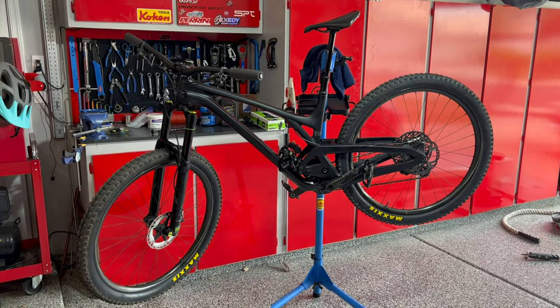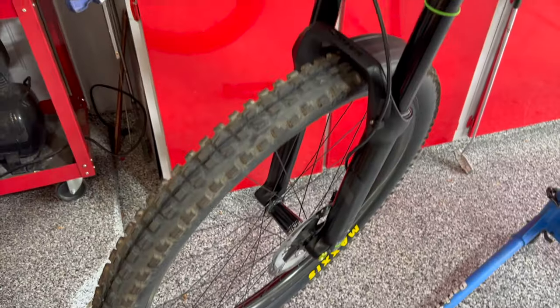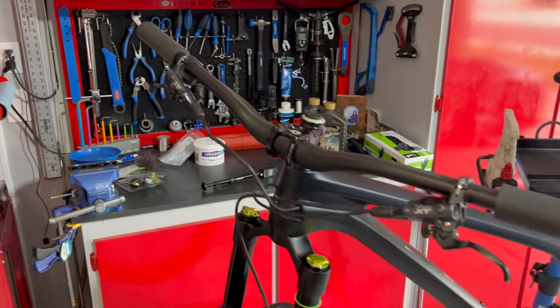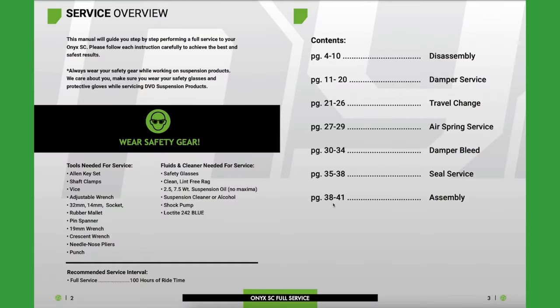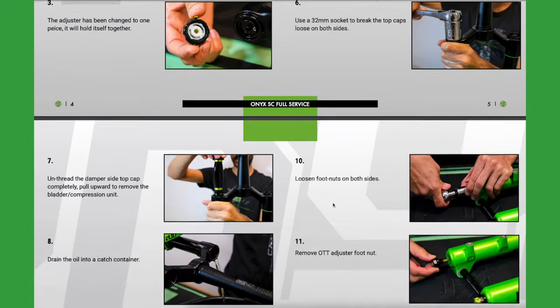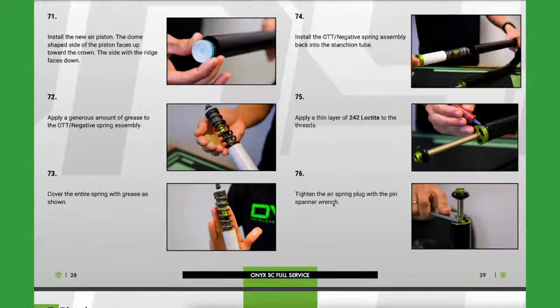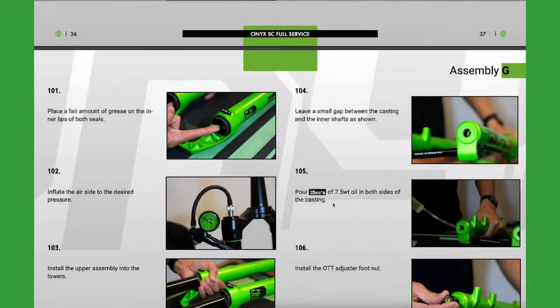In this video, I'm going to be doing the 100-hour service on my DVO Onyx Single Crown D1 fork. DVO recommends doing this service once a year or every 100 hours of riding. While reviewing the DVO service manual for this process, I noticed it was over 100 steps long. There are some things left out of it, so I contacted DVO to get clarification and decided to make this video so it'll help the next person that has to perform this service.